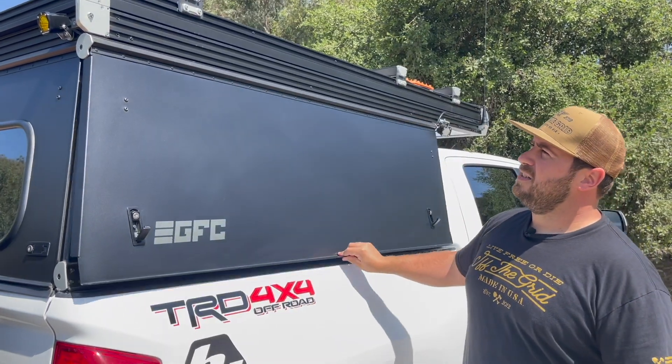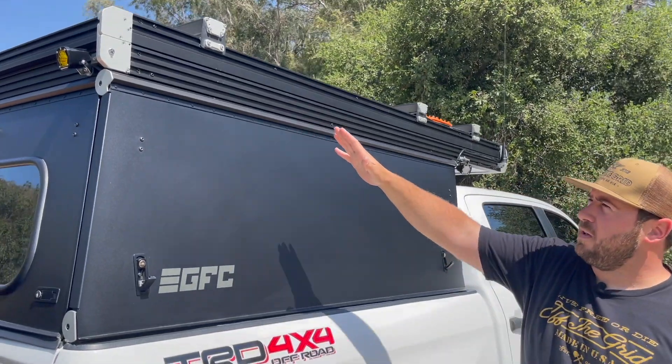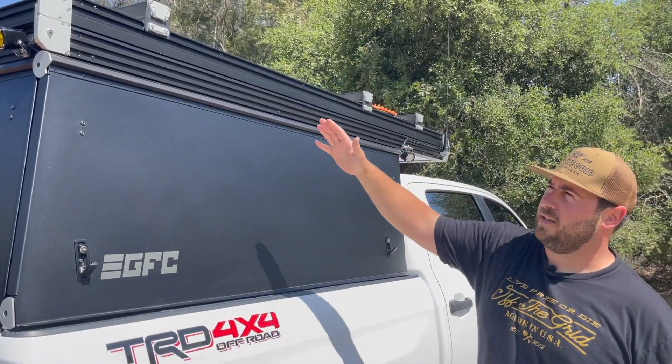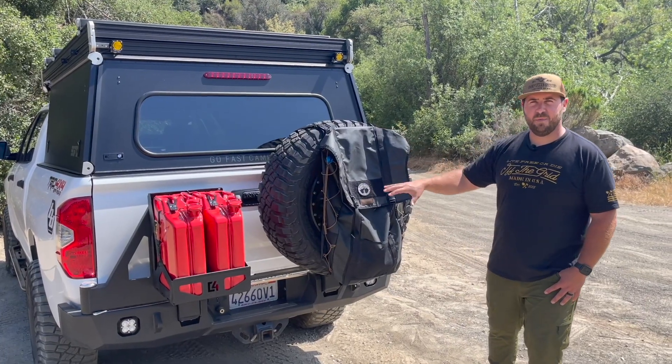Back to the extrusion slot track here — you can mount accessories all along this tracking system with some T-nuts. On the back here I've got an Expedition 1 rear bumper.